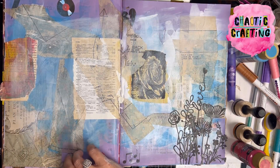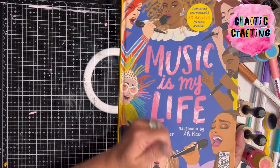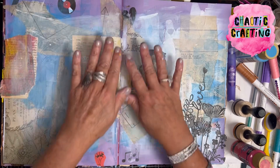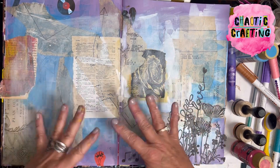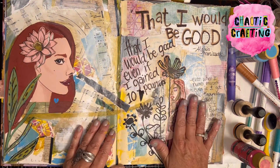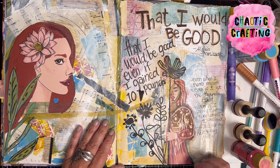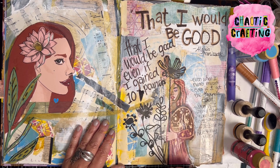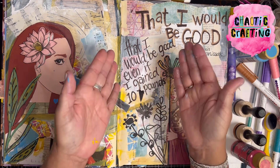Welcome back to Chaotic Crafting. I decided to do another little page in my 'Music Is My Life' song lyrics journal. Last time I showed you that I had finished the first page, and all I did was add a little gesso to make the background a little less bright. I have completed one page where Adele's eyeball was the only thing showing — I sort of redrew her, turned her microphone into a large flower, and added some die-cut flowers. And 'That I Would Be Good' — one of my favorite songs by Alanis Morissette.